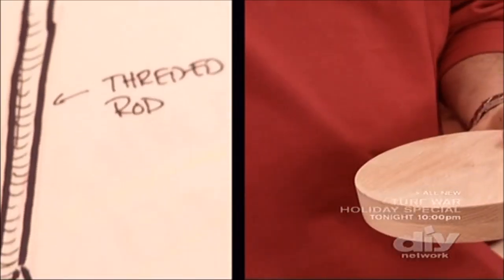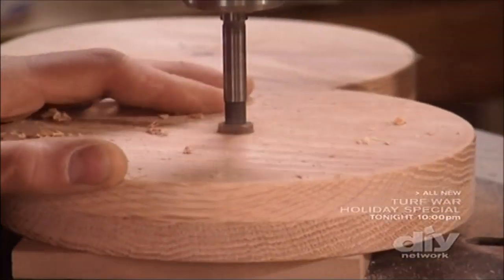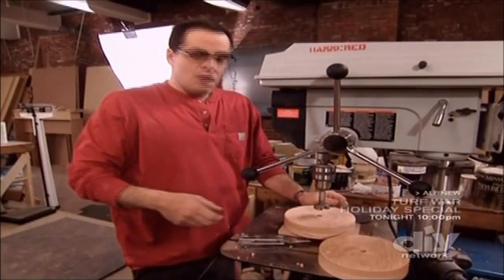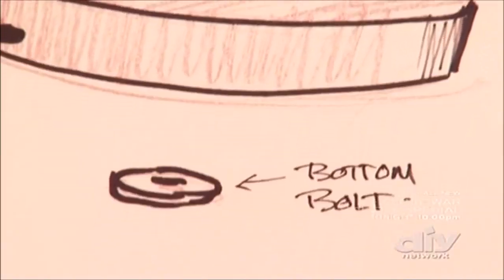Now that our bases are precise circles, what I'm going to do next is drill a hole to accept the threaded rod, which is going to keep the entire lamp together as one unit. I'm cutting a 3/8 of an inch diameter hole, because that's how thick the threaded rod is. The next step, I'm going to drill a pocket in the bottom to accept the bolt for the other side of the threaded rod.